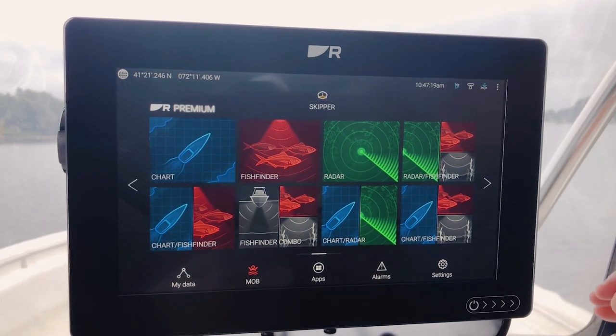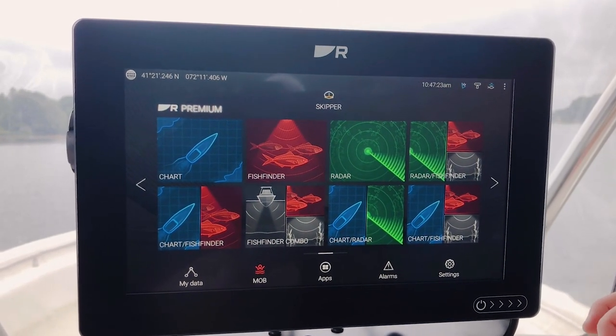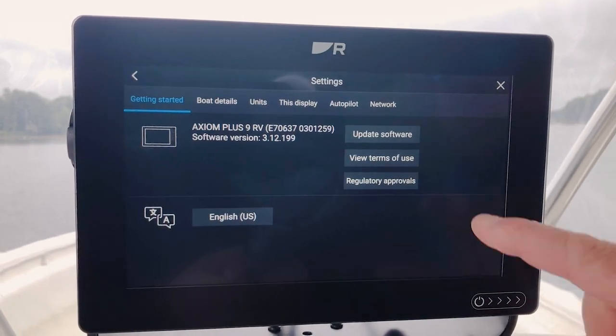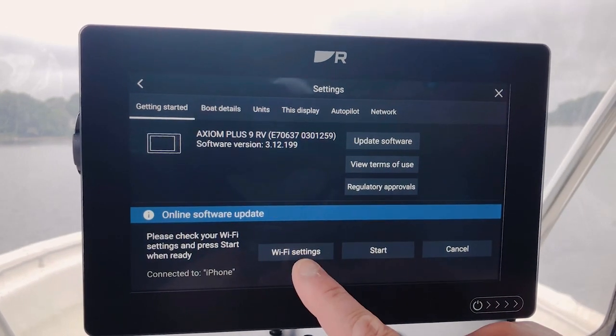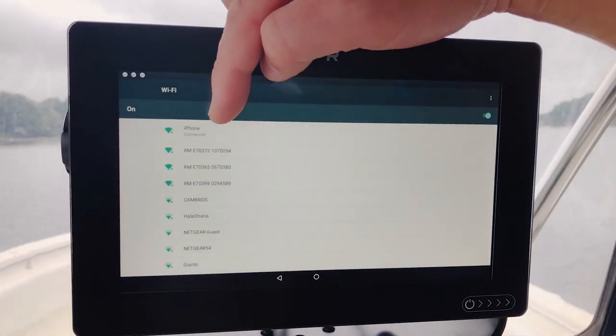As I mentioned before, you could use a nearby internet hotspot, or you might have hotspot service on your phone. So you'd go into Settings, then Update Software. In this case we're going to go to Check Online, and this is where I would choose my Wi-Fi source. In this case, I'm linked to my iPhone.